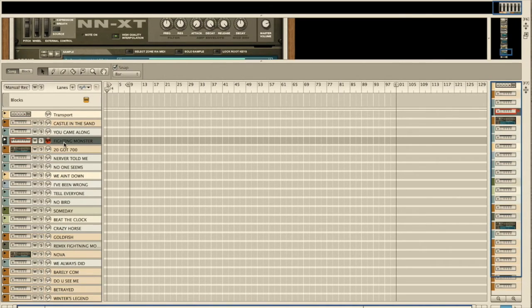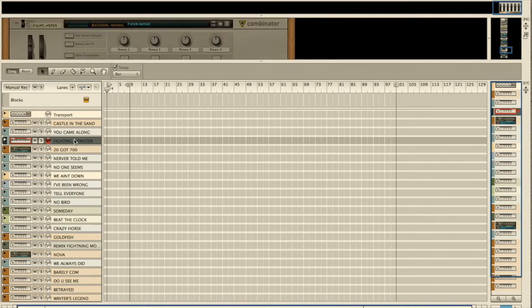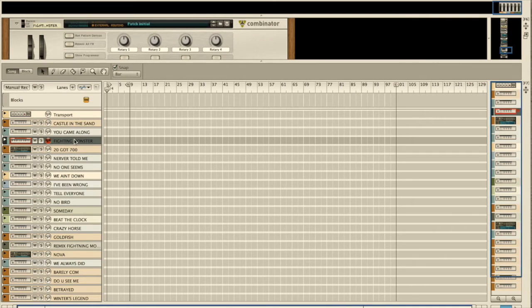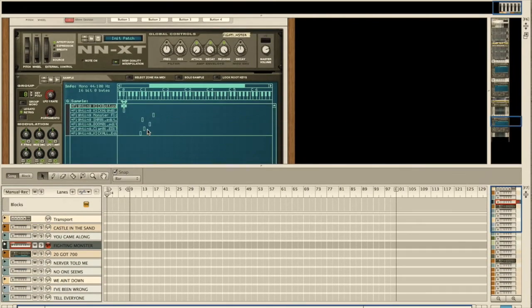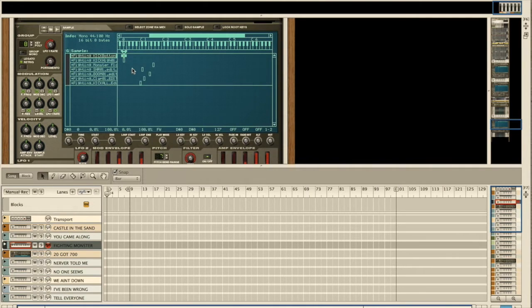The way we are set up, we made a patch — a combinator or an NXT — for every song we have. When the drummer wants to change the song and change the kit, he just uses the arrow keys on the keyboard to select which song he wants to play. For example, for Fighting Monster, we have a combinator with an NXT inside it and all the samples are assigned to specific triggers played by the drums.